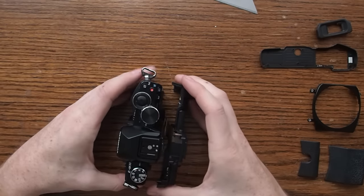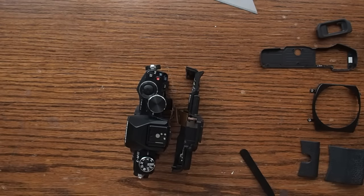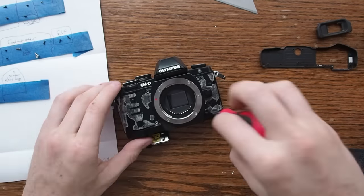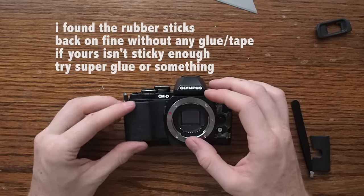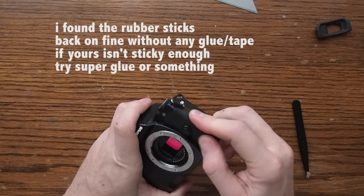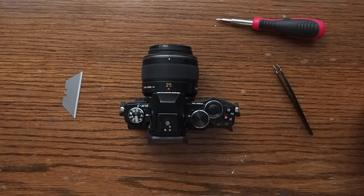Don't forget there are actually two screws on each side by the strap lugs — we should have probably done those before we attached the LCD, but we can do those now. From here on out, it's just attaching the screws in the same order that you removed them, so get your sheet. Looks like it takes pictures. That's all I got for the camera repair. Good luck to you guys if you try it. If this helped you out, like the video, subscribe, and have a great one.